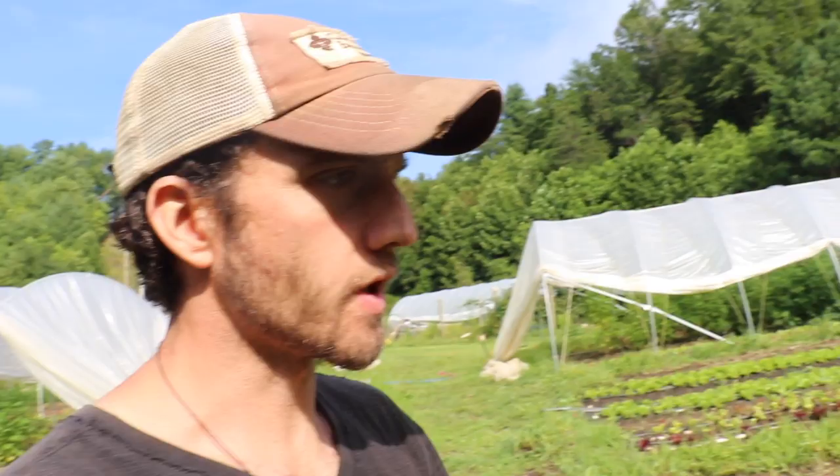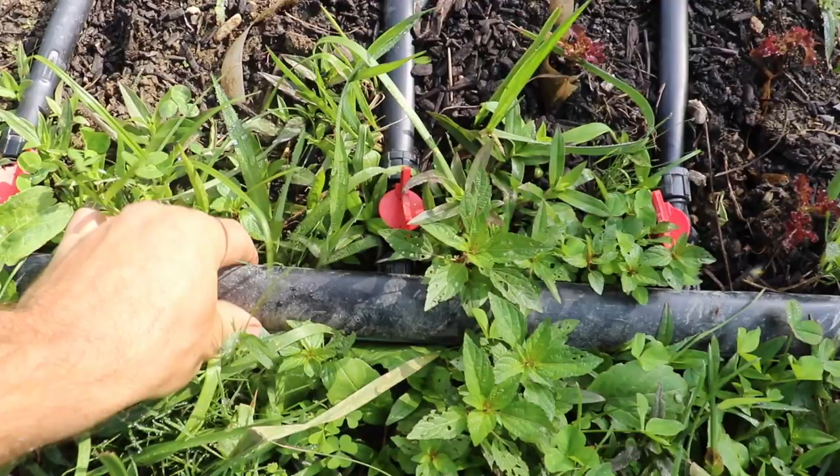First we should discuss what is drip irrigation. There are really two types of irrigation: you can do overhead, which is just sprinklers throwing water everywhere, or you can do drip, which is going to look kind of like this. You can see we've got our sub main here, which is just a one and a half inch oval hose. It's got these little valve connectors that we can close off or open up.